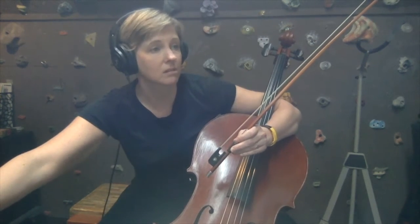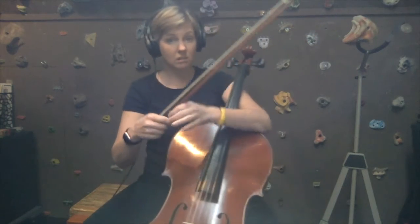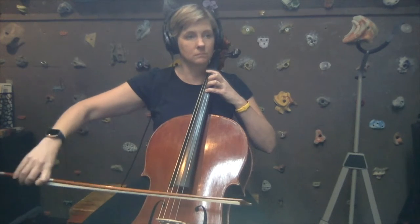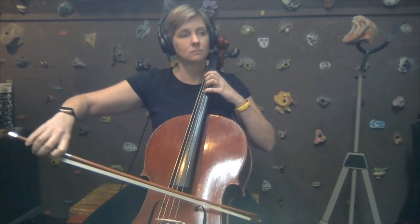Let's go ahead and start with the playing part. We're going to do number 62, which is 'Let's Read G-sharp.' Just so you know, the violins and the bass have learned a different G-sharp for this exercise. So we're just reviewing the G-sharp, which is the extended fourth finger on the D-string.